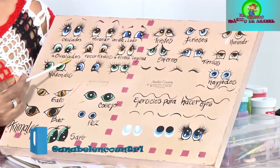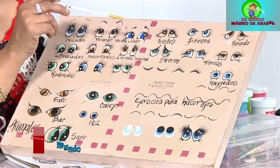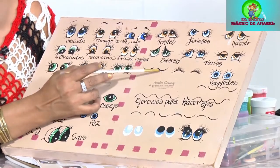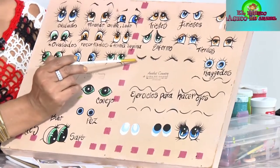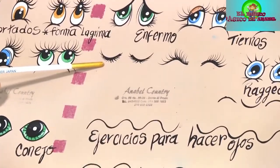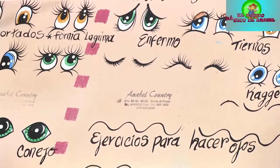Por aquí ya tenemos los ojos ovalados y los otros tipos de ojos con mucha pestañita. Tenemos los ojos tristes, los ojos furiosos, los llorones, los tiernos, los enfermos. Hay una cantidad de ojos. Aquí tenemos los diferentes tipos de pestañas, cuando el ojo está cerrado, cómo se hace la pestaña. Mucha gente cierra el ojo y solamente hace una línea, pero cuando uno cierra el ojo se ve la pestaña. Normalmente yo cuando voy a hacer ojos cierro los ojos y miro cómo se ven los míos cerrados.